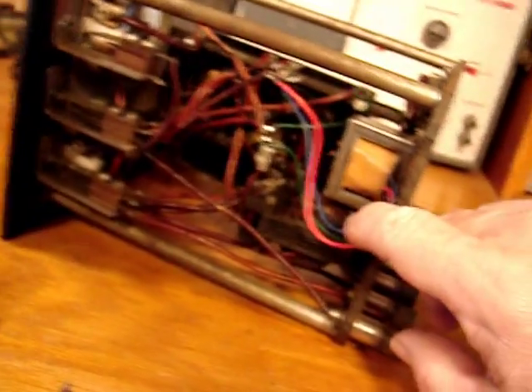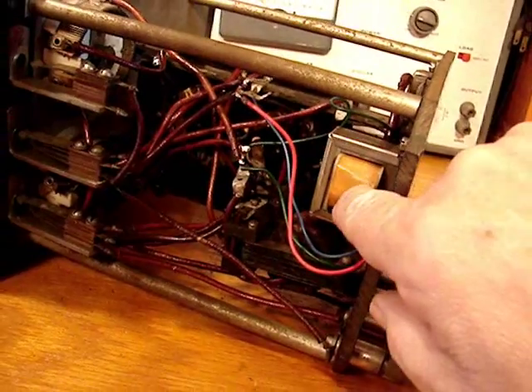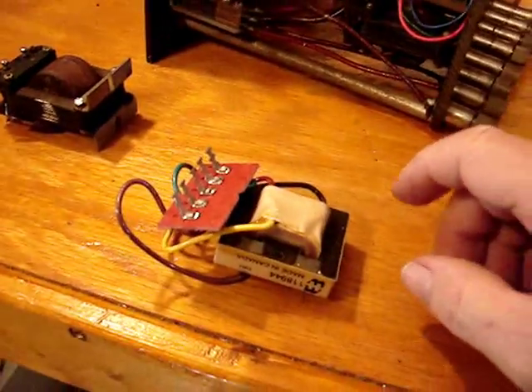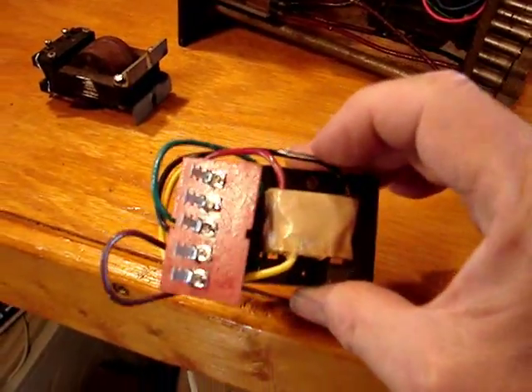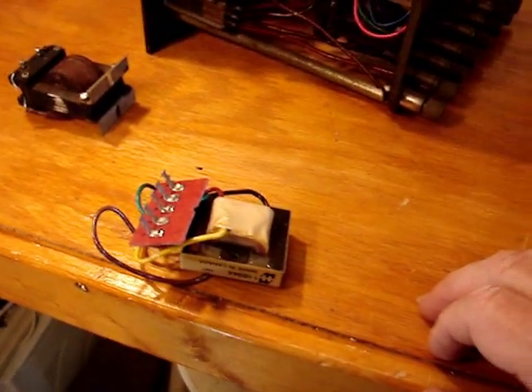The one that's in here is a replacement that I'm trying — I got it from AES. If that one doesn't work exactly right, I'm going to try this one, which I also got from AES, or Tubes and More.